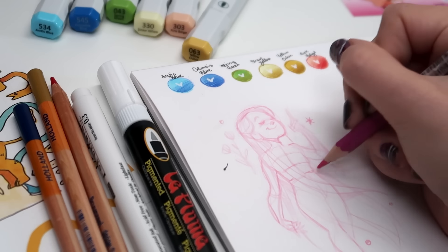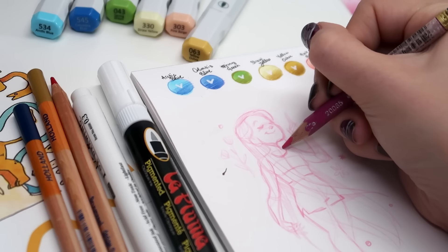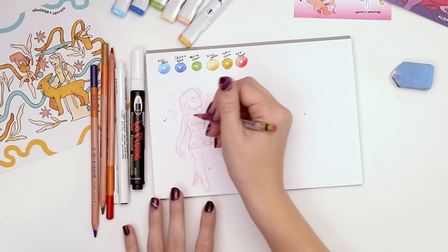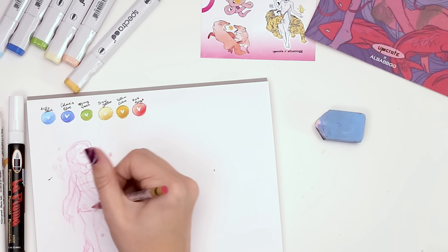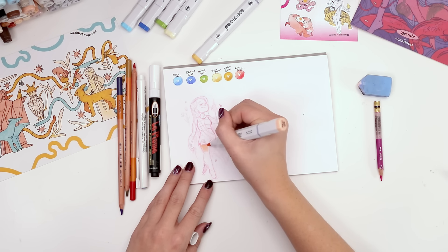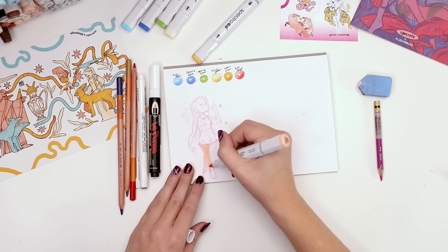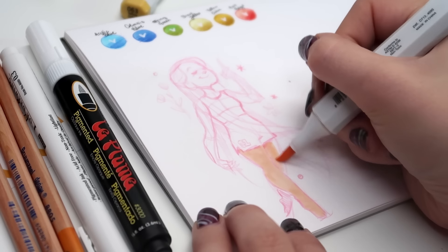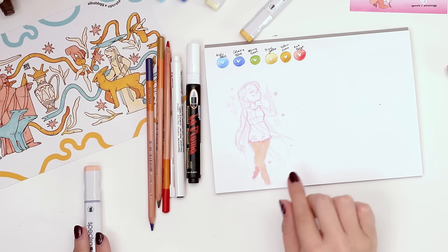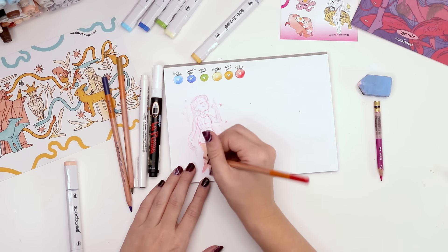Let's just throw on some quick clothes. Maybe something athletic since she's flowy — maybe a little number on here. Now I know why this artist doesn't put clothes on their characters. Kind of add in our base layer and then next we'll add in the pencil. Make sure we're going quick so it doesn't look too textury — we want a nice flat color. There's already a slight color change because of the pencil I used to sketch but we're gonna make it much more obvious.